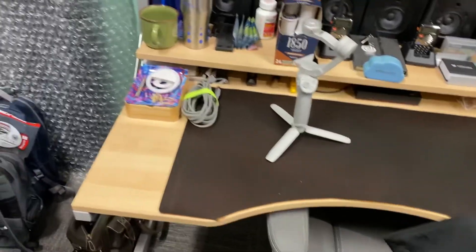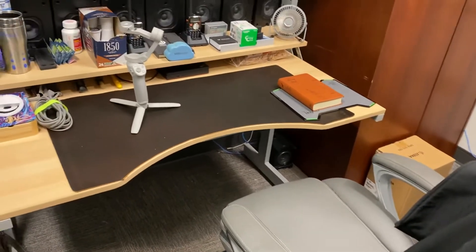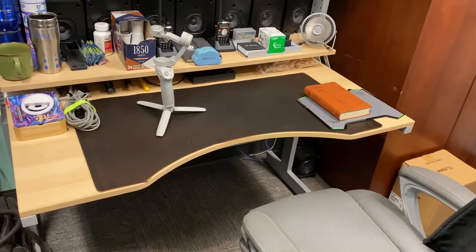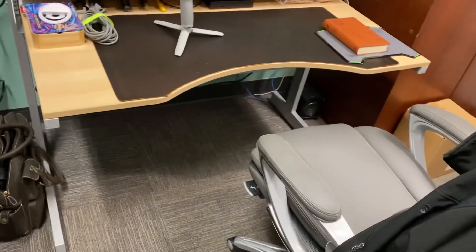This was another desk that was supposed to be a stand-up desk that I bought off Facebook Marketplace. Turns out it wasn't very well made, so I had to reinforce it and do some things to it, like that shelf on top.